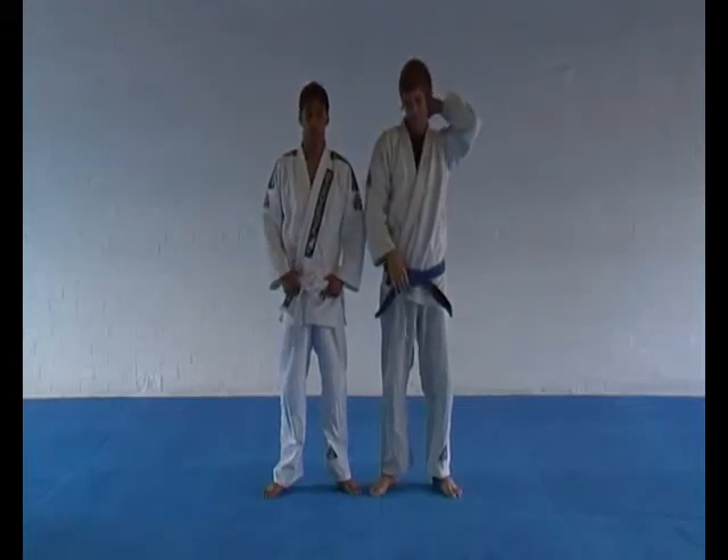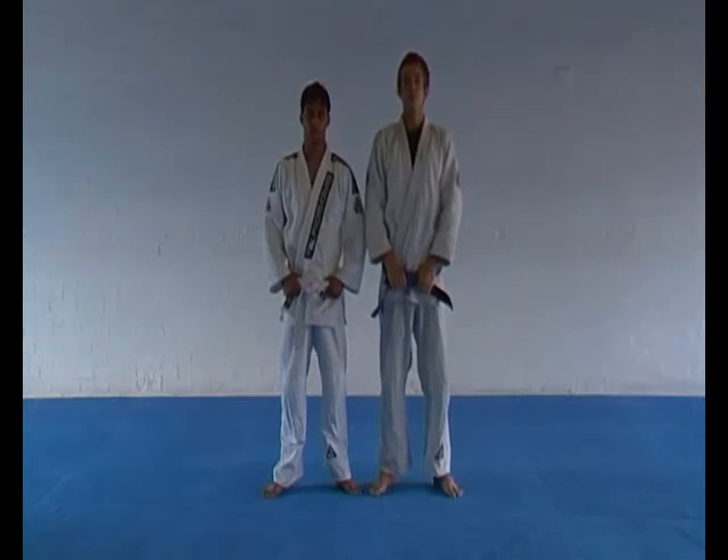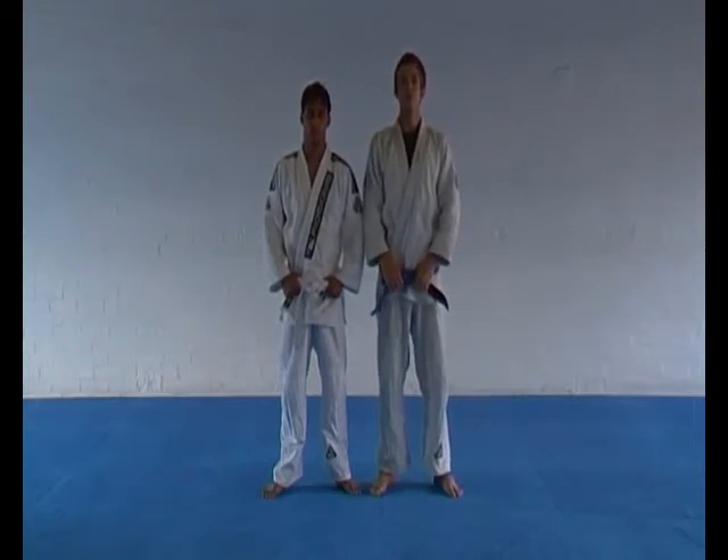This is blue belt qualification drills number four. This is a standing technique starting with distance control strategies, establishing the clinch against an aggressive opponent.